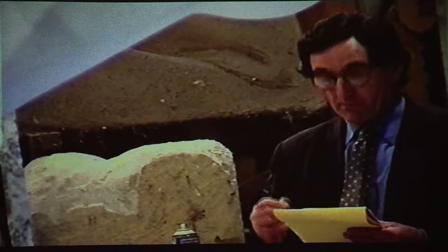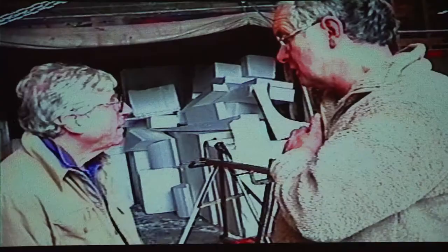Once you've got it on paper, you can then transcribe it from there to whatever size you want to make the finished one. Then we made measurements.